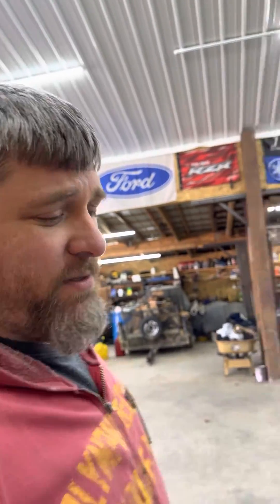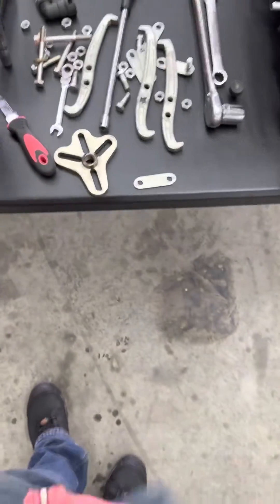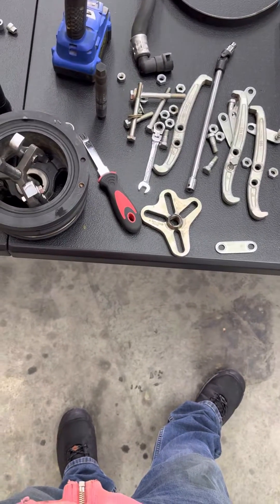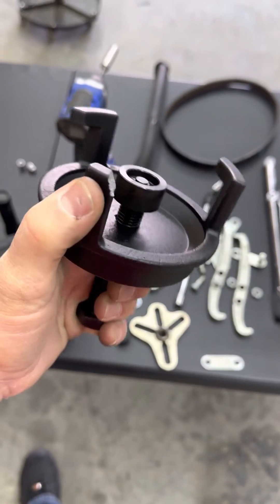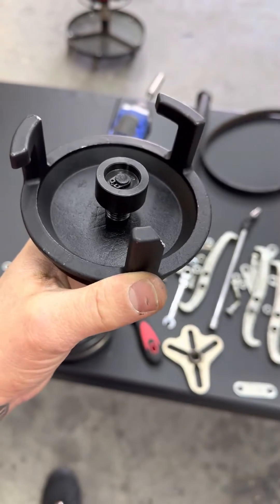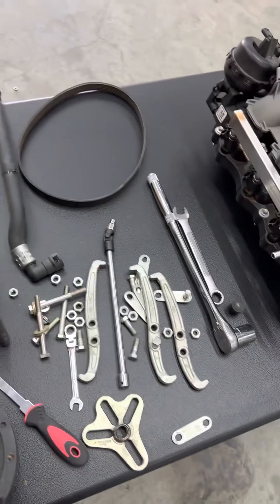All right, so we're removing the harmonic balancer on the Gen 3s. This is pretty much what it took — I've got every puller I own out. I actually bought the tool they recommend for it, and it literally didn't make it any time, didn't even budge it — it broke.